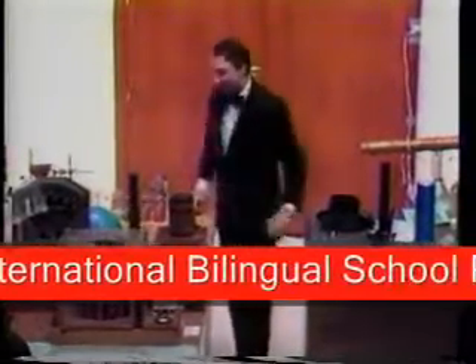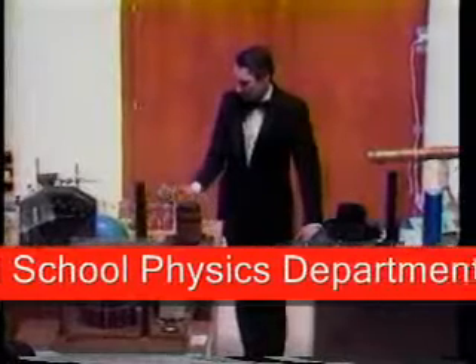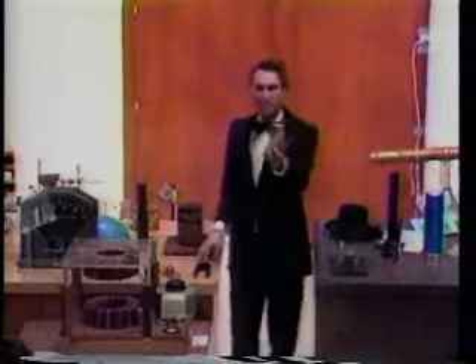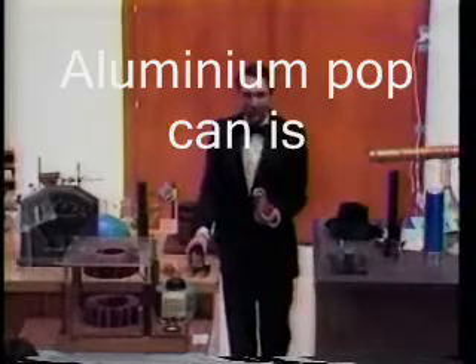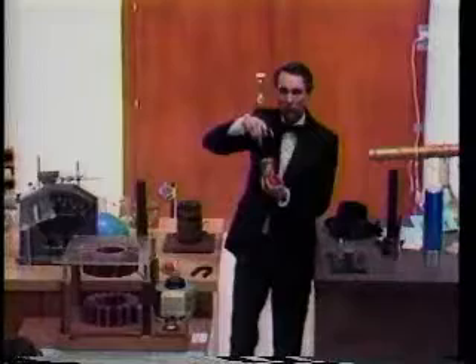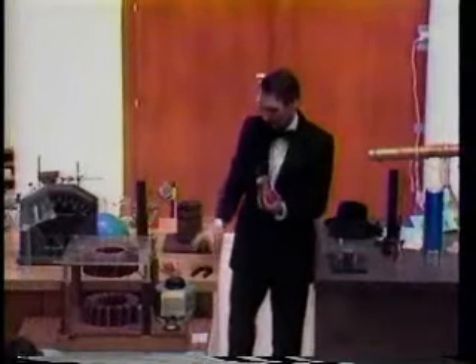Now I can show you another example of a magnetic field acting on something which is not normally magnetic. For example, here's an ordinary pop can, an orange crush can, made out of aluminum. So again, it's not at all attracted to a magnet. It's a non-magnetic material.